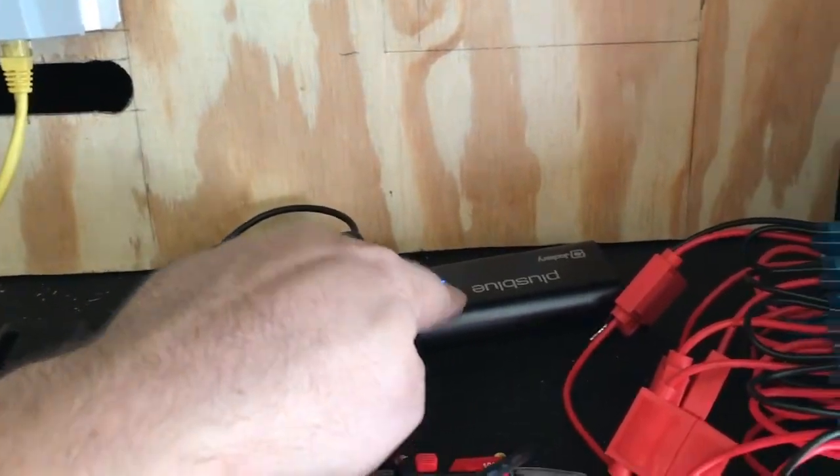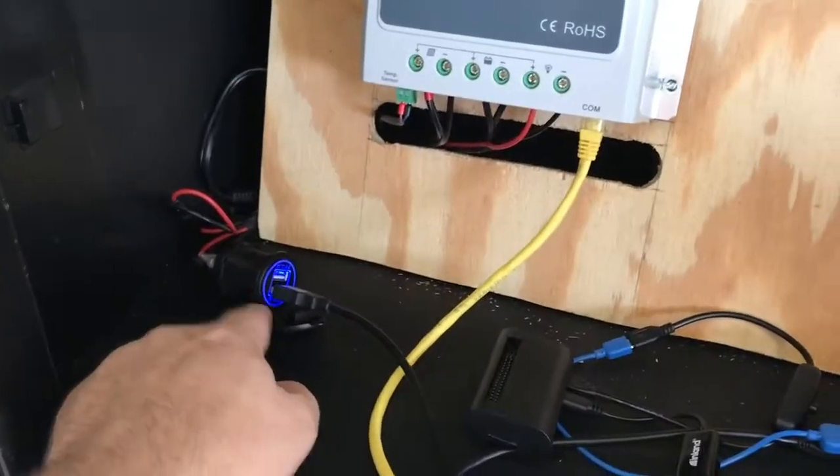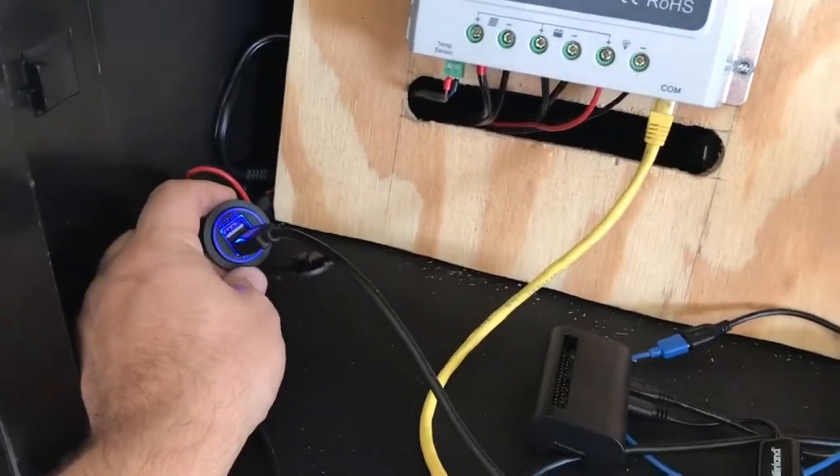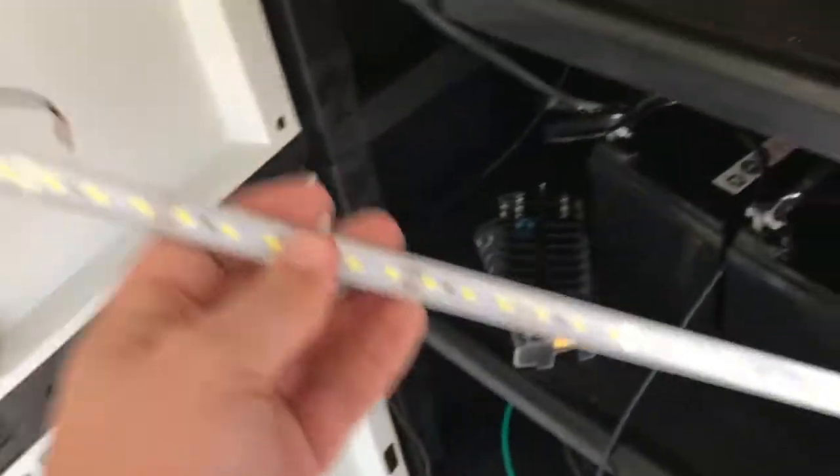I'm probably gonna make a 3D printed part to hold this into place against the plywood. The USB jack was here but I've created a larger hole and I'm gonna put this sub panel on.